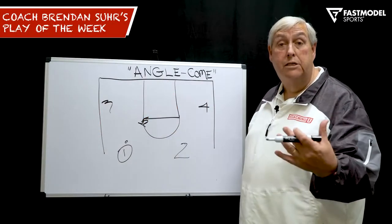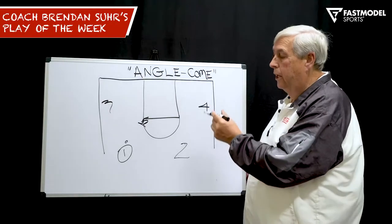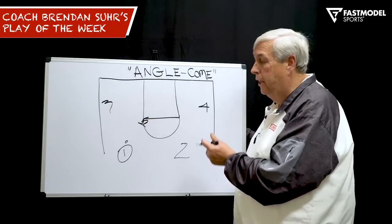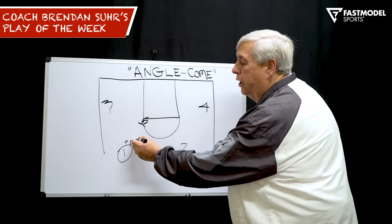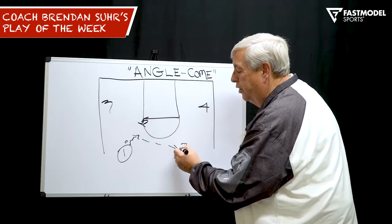This is Coach Brendan with your Fast Model Play of the Week. Angle Come is the name of the play. We set it up by first running our angle with the flare on the weak side. After we run it one or two times, all we do is swing the ball from one to two.